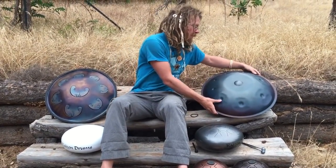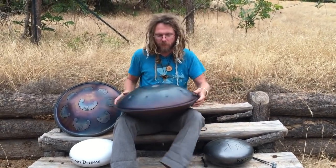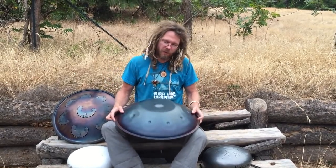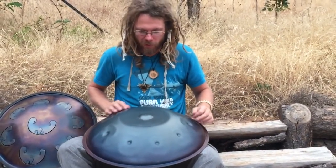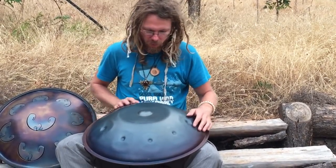Then we've got our steel handpan or hung drum. The cheap ones of these usually run about two grand, but they just sound incredible. I'm honestly not sure which brand this is — I'll have to put it in the name later. I just borrowed it from a friend. There are a number of different handpans available on the market.